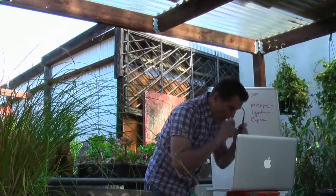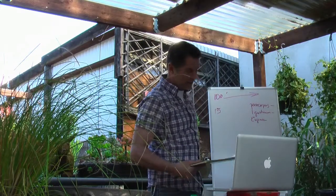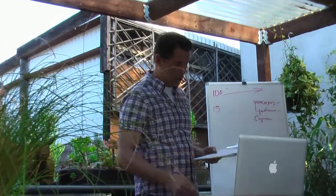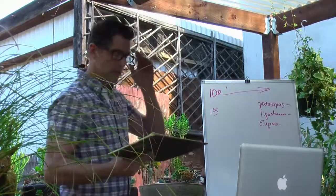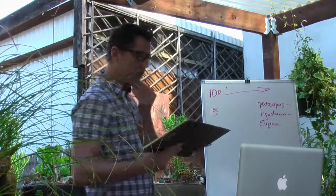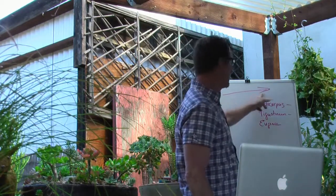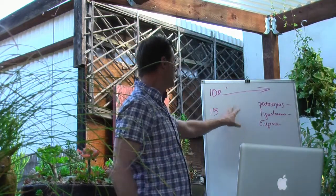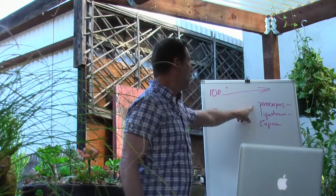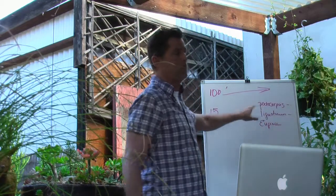Ask yourself a couple of questions at the beginning of your design. We're going into design now. What is the purpose of your design? Are you looking to accent, create a focal point, mass planting, repeat, or use specimens? We already decided we need a screening hedge. What is my plant choice going to be? The cost? How many? What is the maturity — what's it going to look like, and how much maintenance will be involved?